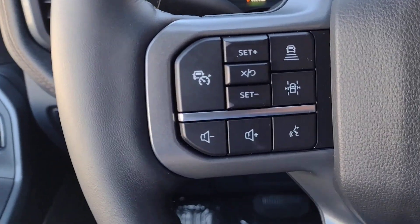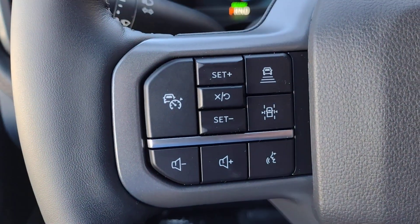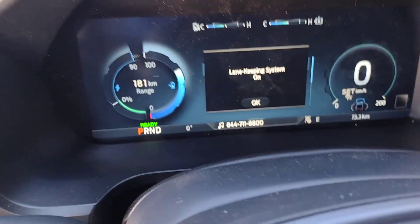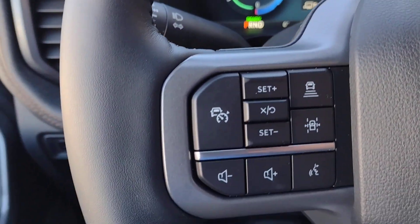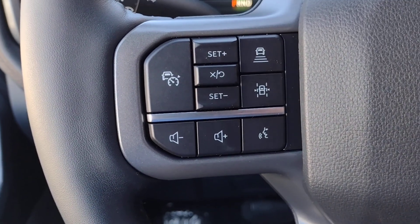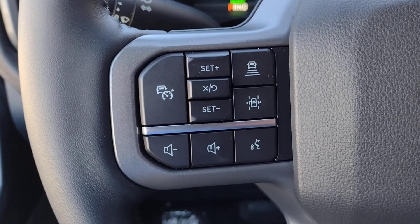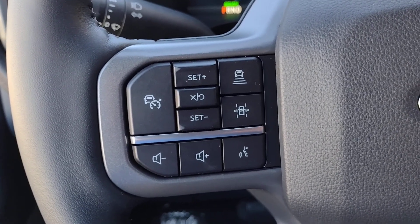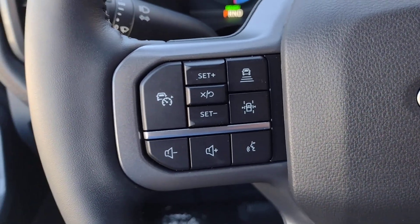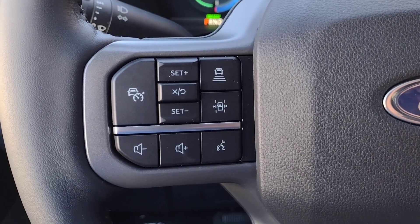The other important thing we have here is lane keeping. When activated, you push that button and it'll say lane keeping system on. Something to be aware of: when the lane keeping system is on, if you're driving across the dotted lines the steering wheel will start vibrating, giving you an indication that you're heading out of your lane. So make sure you haven't accidentally turned that on if you come to the service department needlessly.